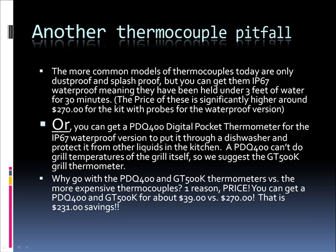Another thermocouple pitfall is that the more common models today are only dustproof and splashproof. But you can get them in what's called IP67 waterproof, meaning they've been held underwater under 3 feet of water for 30 minutes. The price of these is significantly higher — around $270 for the kit with probes. Or, you could get a PDQ-400 digital pocket thermometer for the IP67 waterproof version. A PDQ-400 can't do grill temperatures of the grill itself, so we suggest the GT500K grill thermometer coupled with the PDQ-400. You can get a PDQ-400 and GT500K for about $39 versus about $270 — that's about $231 in savings.